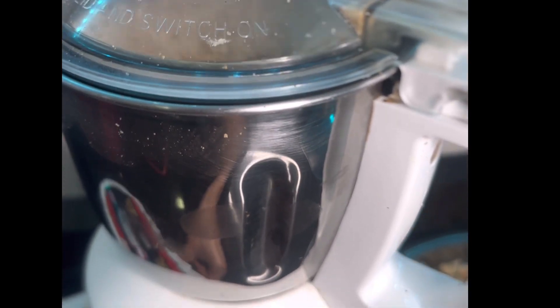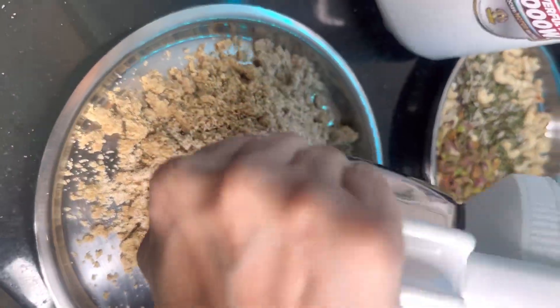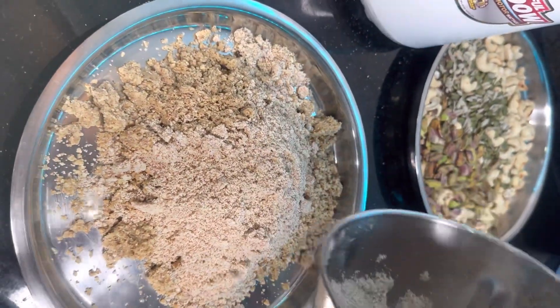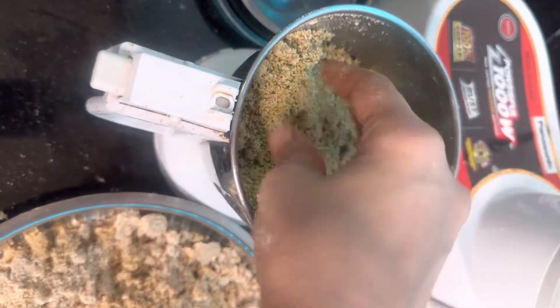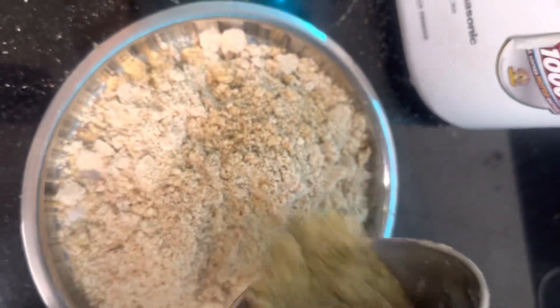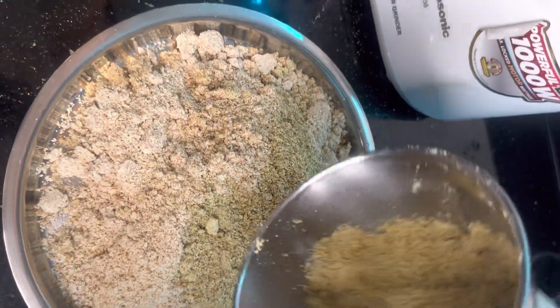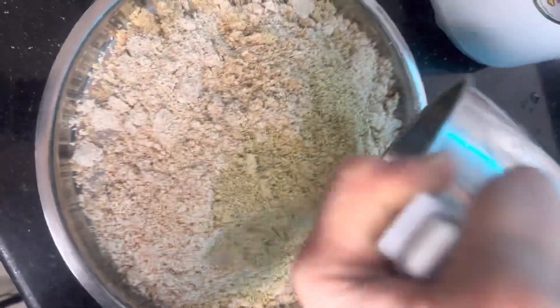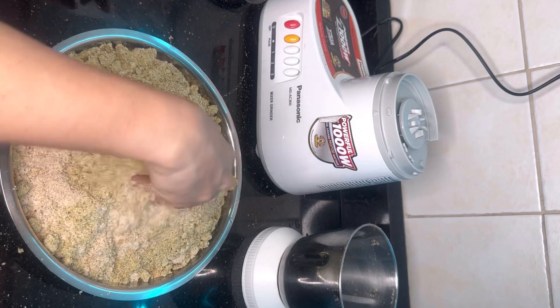If you talk about sunflower seeds, they are a very good source of fiber, iron, calcium, protein, vitamin C, and vitamin E. So my focus is that you add all the seeds to the dry fruits powder. Since you can dry roast them, just make a powder so that children will easily consume it without even knowing.